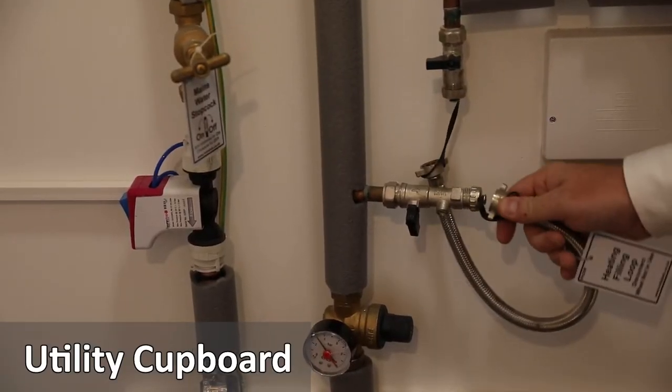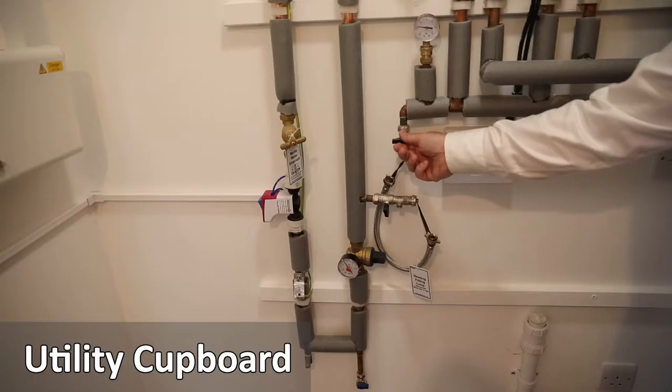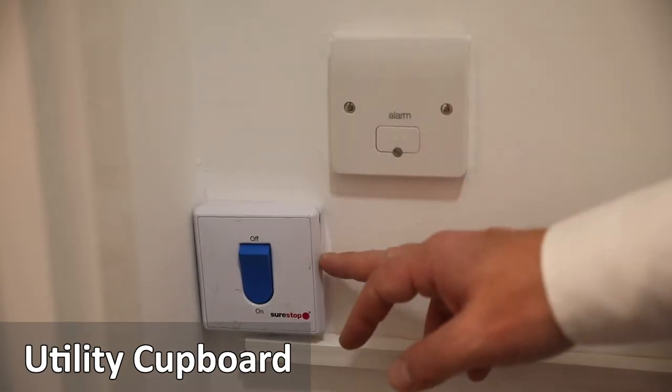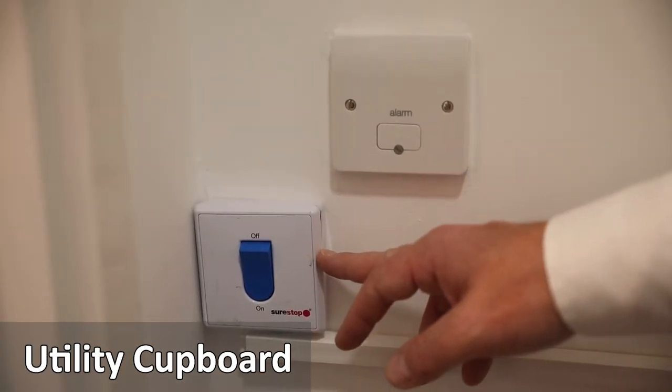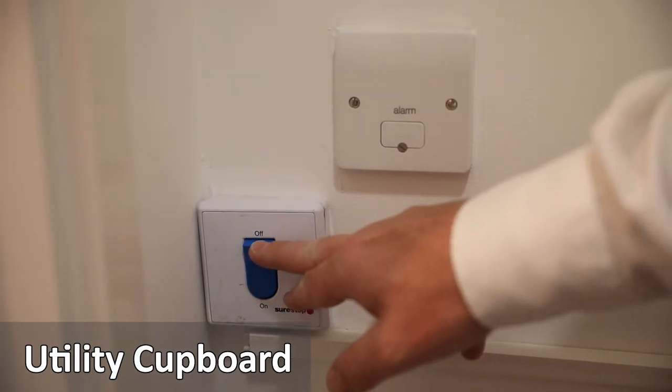In the utility cupboard there are boiler filling loops to top up the boiler pressure. Always consult your landlord in regard to any problems with the boiler. There is a sure-stop valve which allows residents to turn off the water easily by pressing the switch if there is a leak or you are away from home.